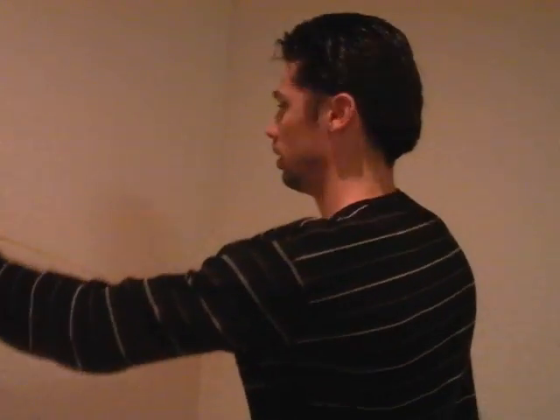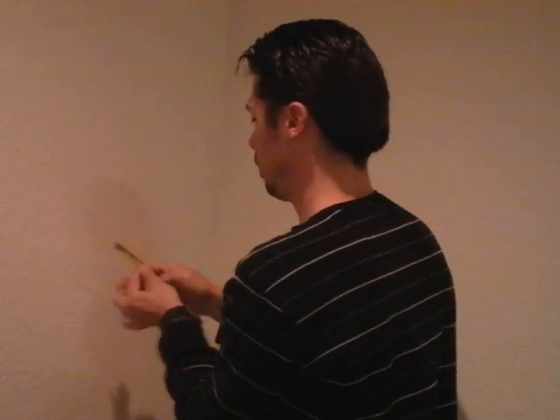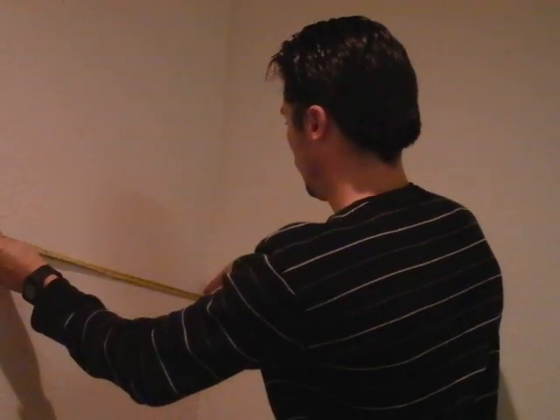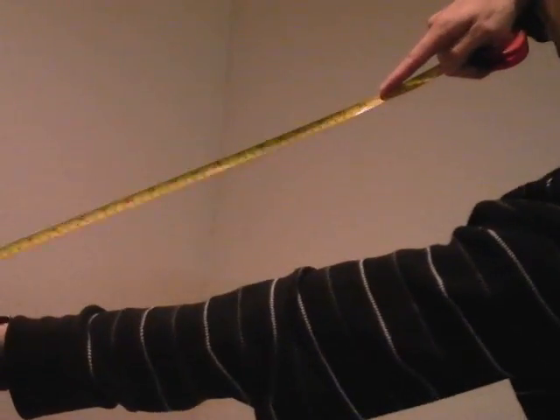Some places, like mine, would be 24 inch spaced studs. Just to show you — you can see right here, 24 inch, right here.